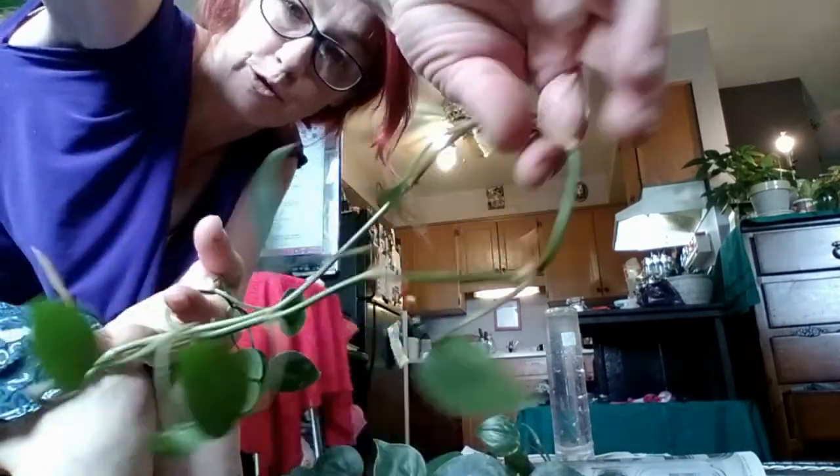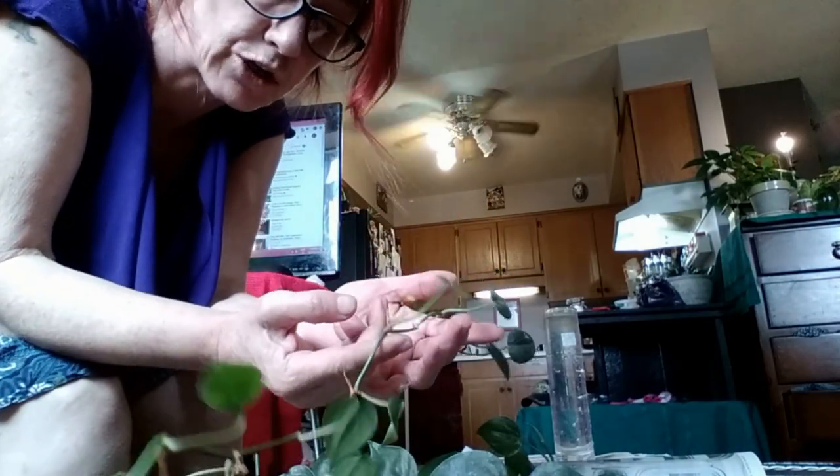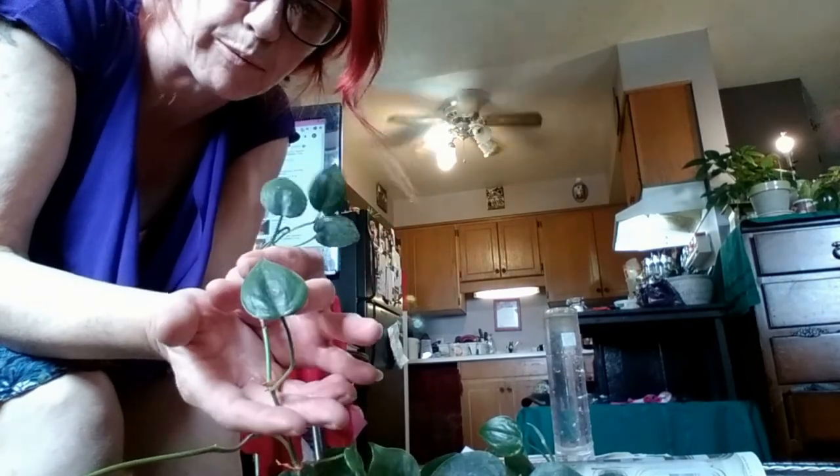This is what I do to meditate. So I had this plant that had all these long pothos plants from last year, and they've grown so much already. Some of them had leaves that were too small, so I just left them on the string. But now I'm going to show you a really easy way to replant these — the best way — and then I'll show you what happens when you do this.